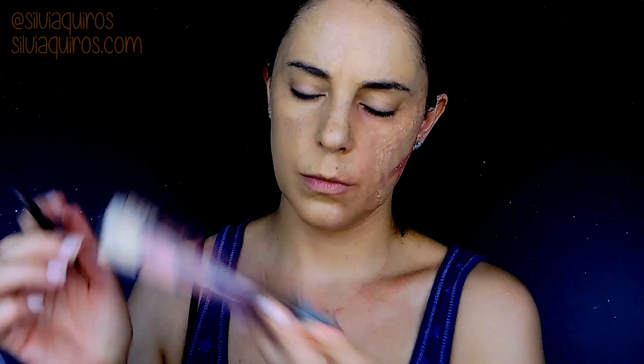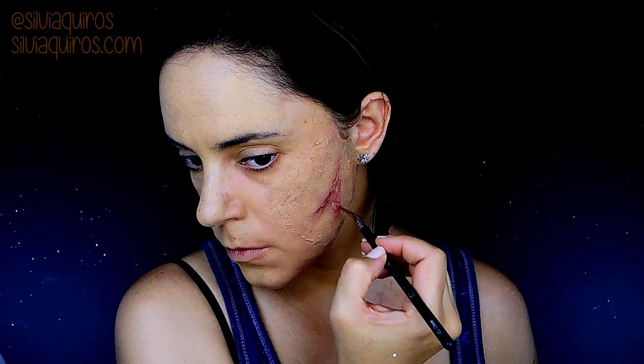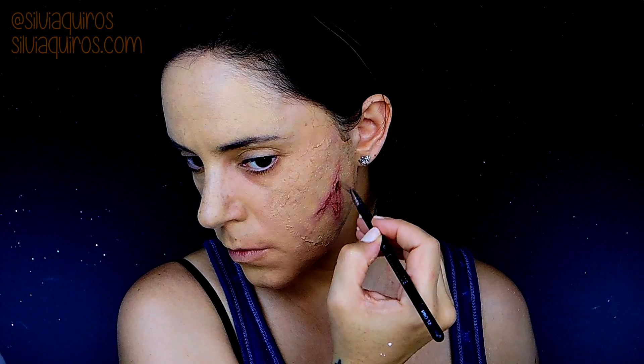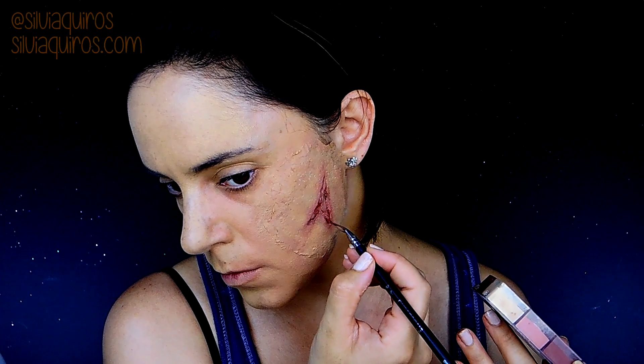With the same color and a smaller brush, I'm going to start adding some details inside of the wound. Then I'm going to switch to a darker shade and also go for a brownish-red — mixing red with brown — to mix it all together and create different types of 3D effect on the wound.